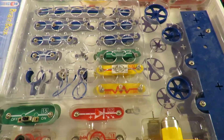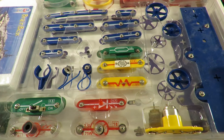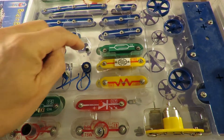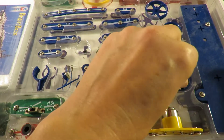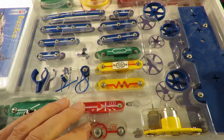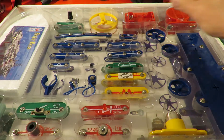Bits that are missing: one wheel. One of these connector leads is broken, and there should be a propeller just there. There are no shafts to actually join the wheels together — or axles. So I think we're missing some axles and we're missing the propeller. Other than that, there's probably enough there to put it together.